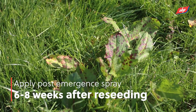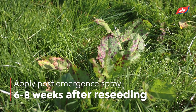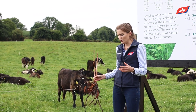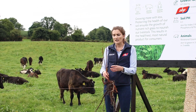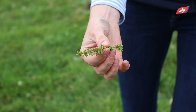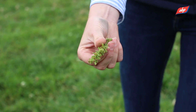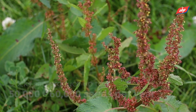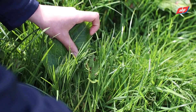Six to eight weeks after you've set your reseed and it's grown, you need to go in with your post-emergent spray. You might walk your reseed five or six weeks after and see docks coming back up again and think your Roundup never worked, but these are actually a different dock to the one you sprayed off. A dock produces about 50,000 to 60,000 seeds every year, and they fall on the ground and spread back into the soil.